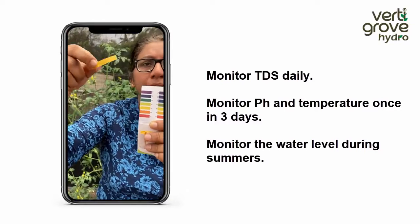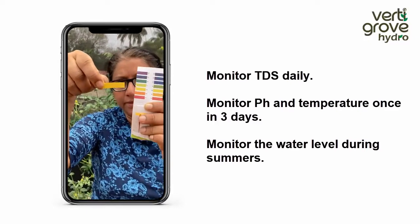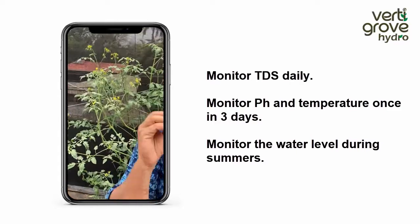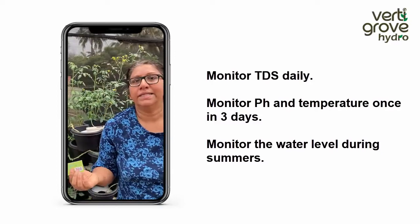If it is red in colour, that means it's acidic. If it's purplish in colour, it is basic. As you can see right now, it is at the optimum level. There is something called a pH buffer that is also available online — you can buy it and correct your pH level if it varies. So it's as easy as that.